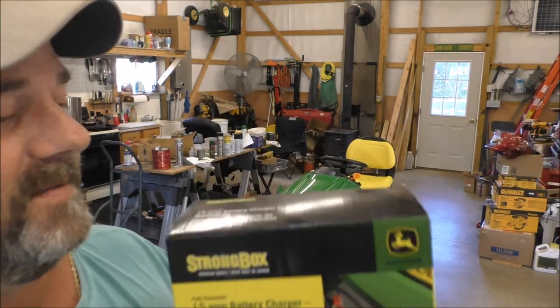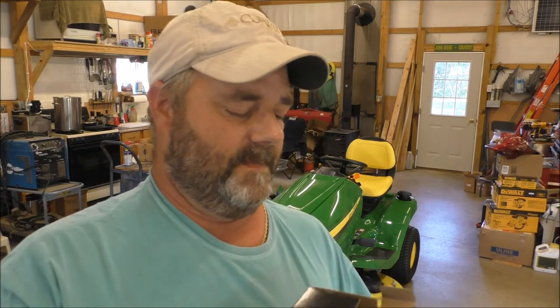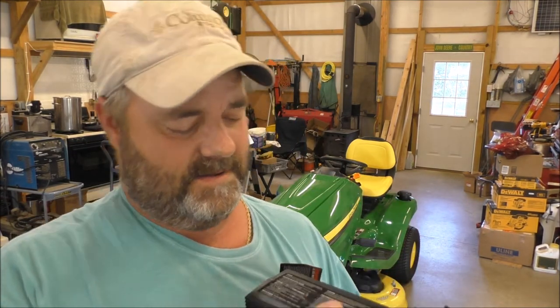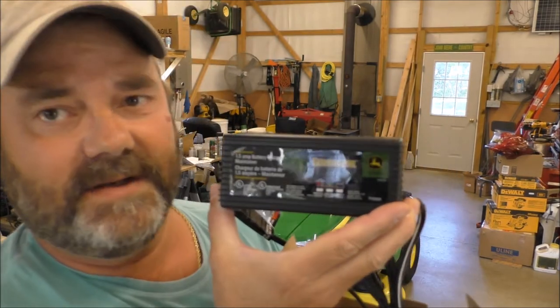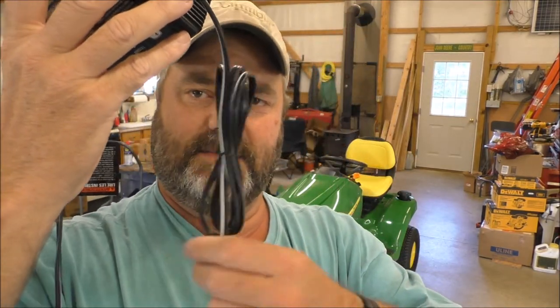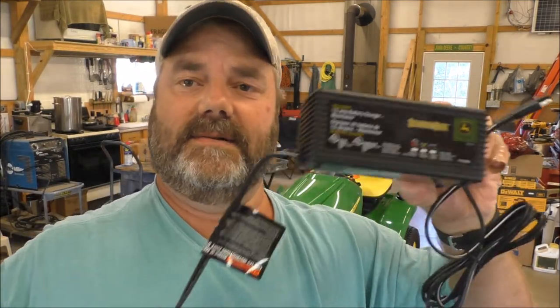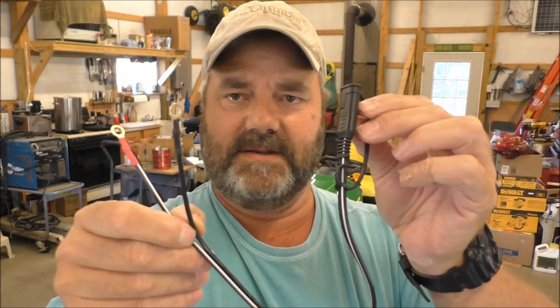It's a nice looking unit. It comes with instructions — everything you need to know about it. I'm gonna put one on my big tractor too. You get your quick disconnect right here on it, and of course you got your AC plug. We're going with the quick adapter — the terminal ring adapter — and there it is, just plug in, BAM, that's it.